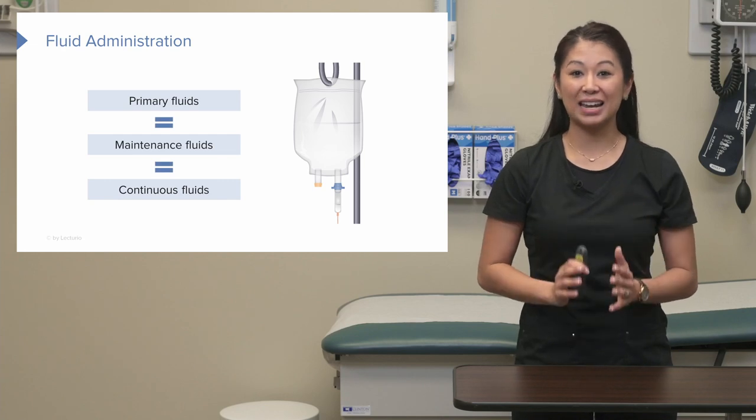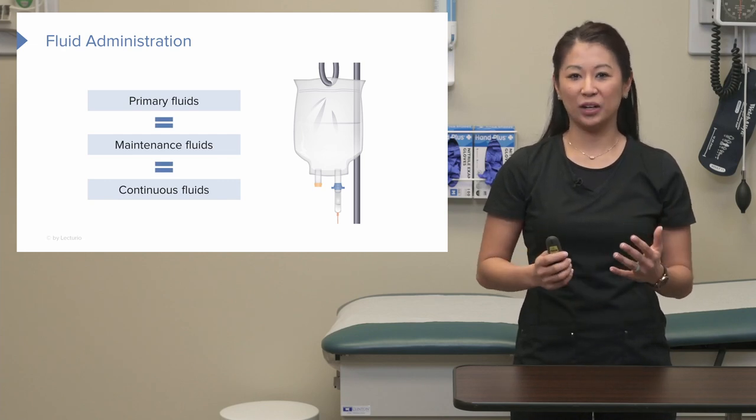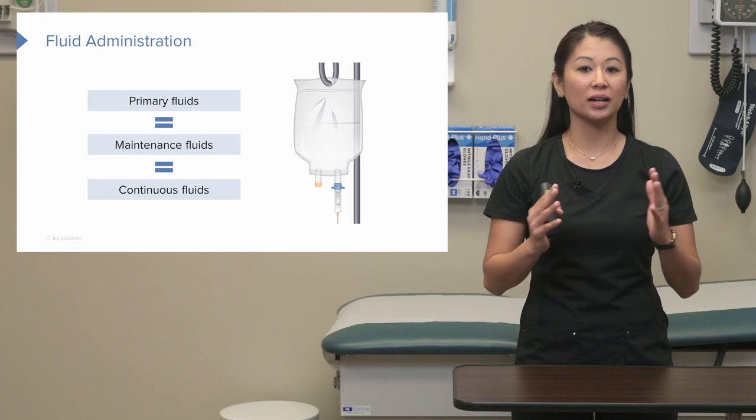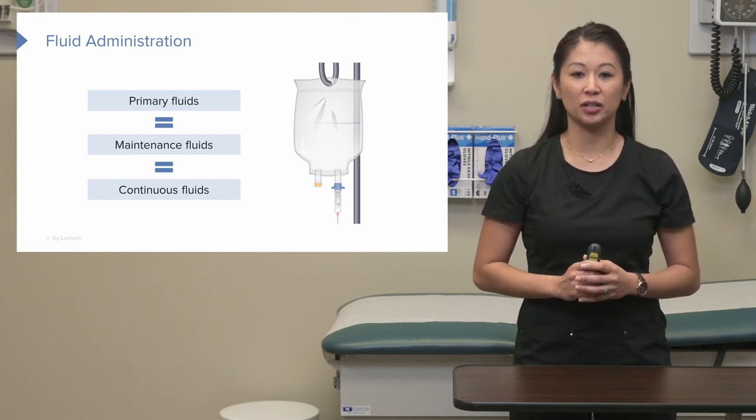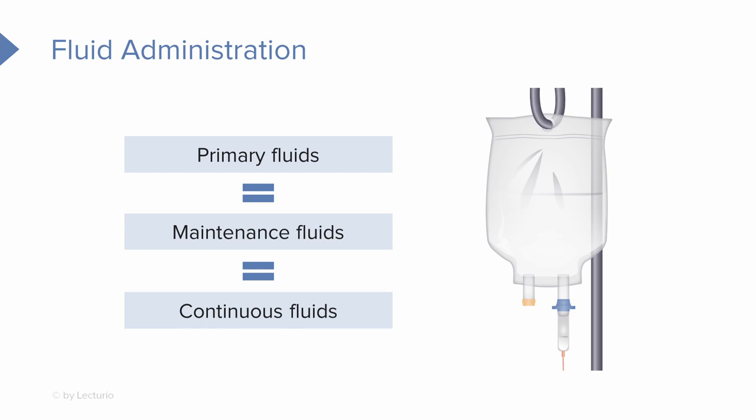These terms all refer to the same thing — continuous fluid administration. You may hear primary, maintenance, or continuous IV fluids. These are typically going to be something like normal saline or lactated ringers.